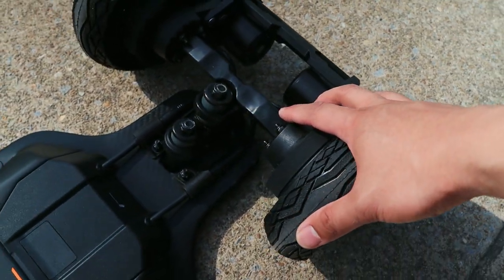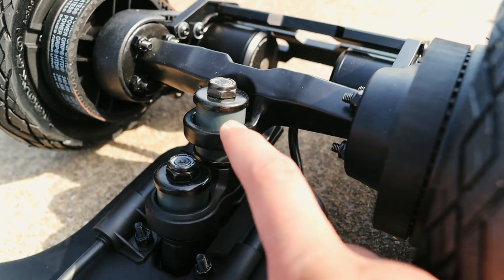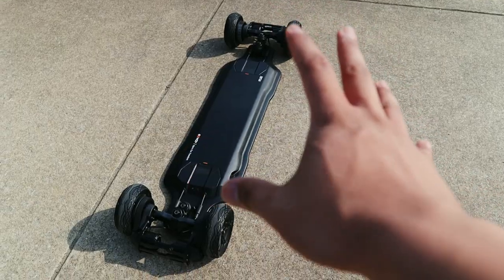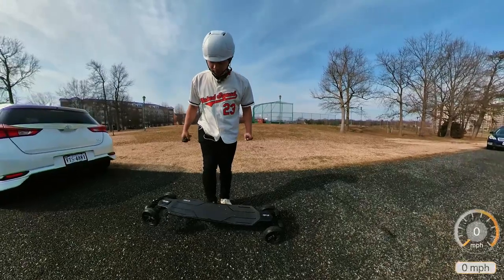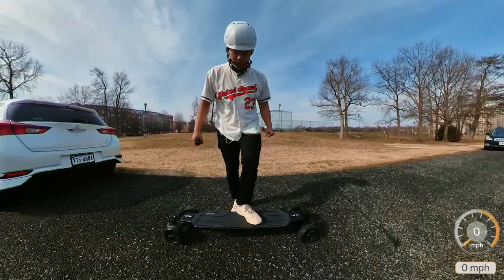I am normally biased against double kingpin trucks — I like them for some types of riding, just not all. We'll see how these fare. They come with double barrels for the bushings, so hopefully that makes things a little more stable and I can actually enjoy a double kingpin. Big ups to X-Way — this board looks fantastic. Right off the bat, this board is pretty heavy; this is the heaviest configuration you can get.